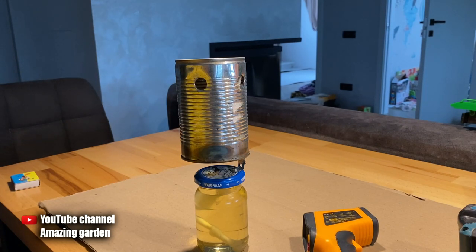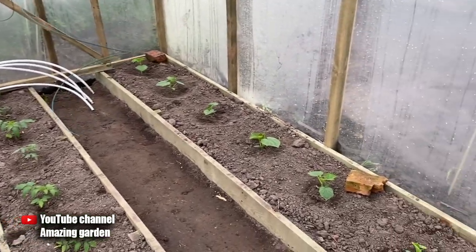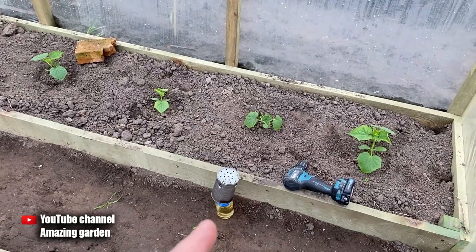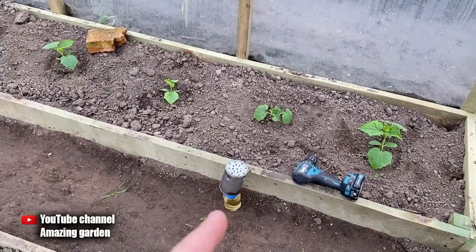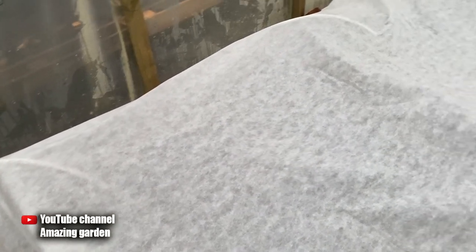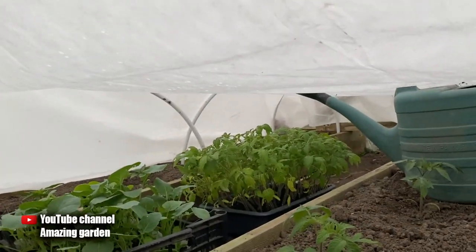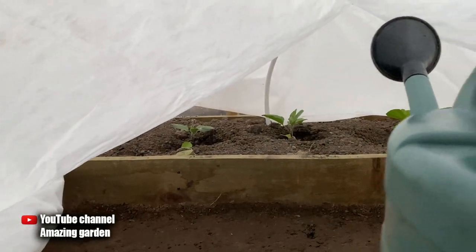Now I am installing this heater in the greenhouse. The size of my greenhouse is 4 yards long and 3 yards wide — such a greenhouse will require 4 of these heaters installed between the rows. But you can do it more economically. I installed arcs of metal-plastic plumbing pipe and stretched agro fabric with 50 density on top. This allowed me to reduce the heating area by 10 times, so I only heat the air under the cloth and not the entire greenhouse.